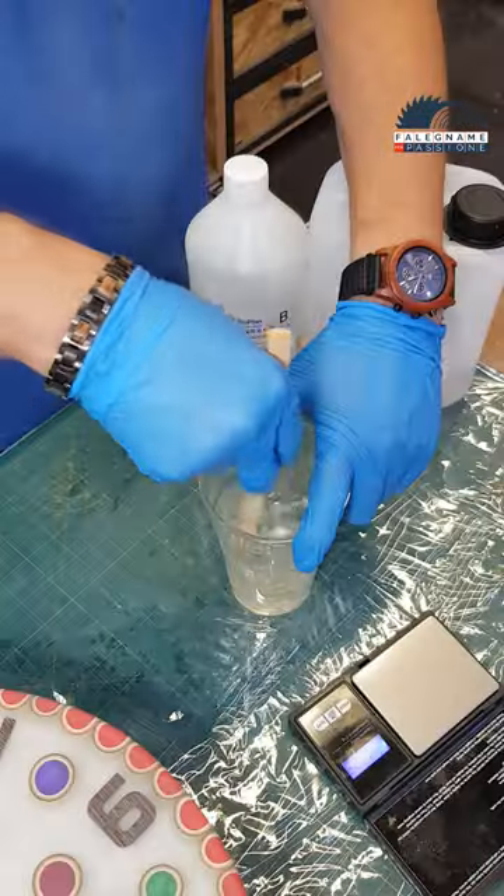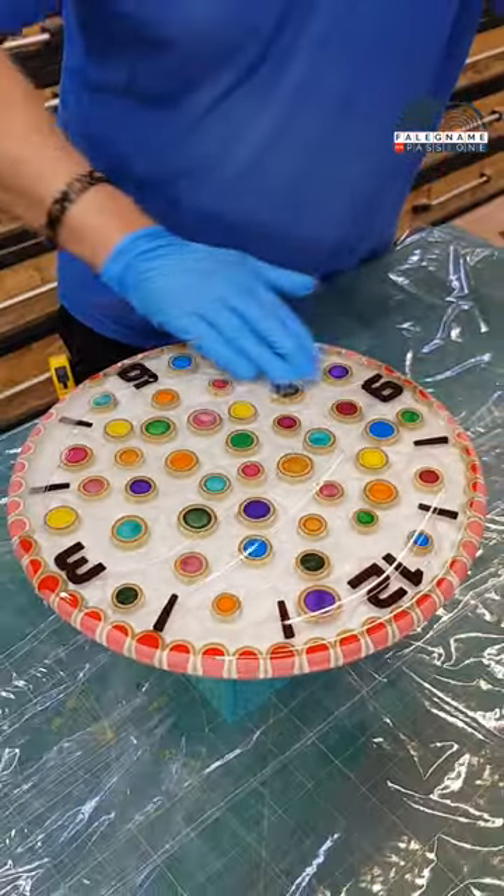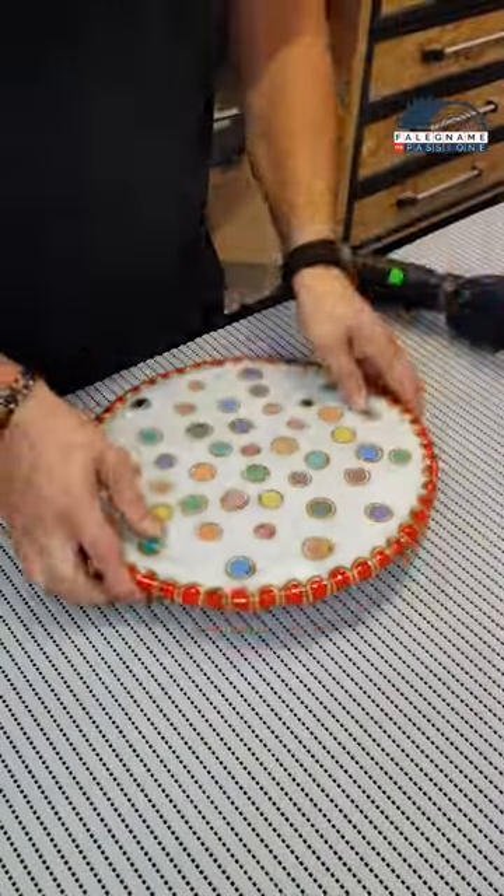To make the clock glow beautifully I pour the last layer of transparent resin, spreading it gently by hand all over the piece.